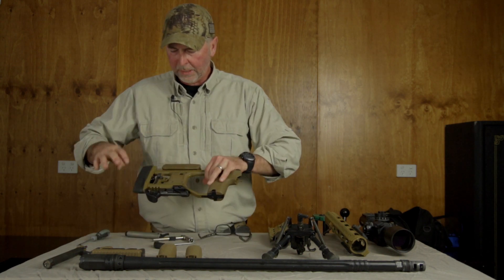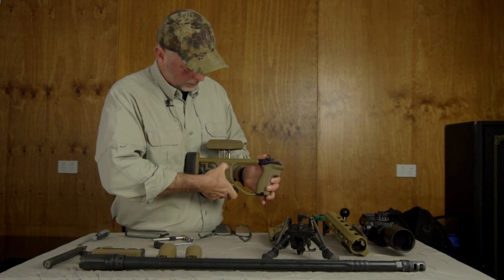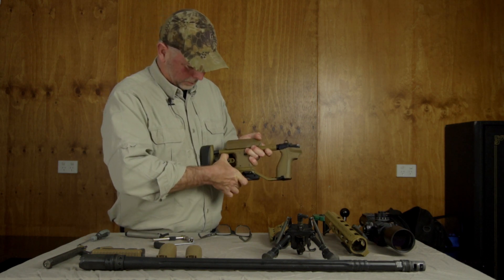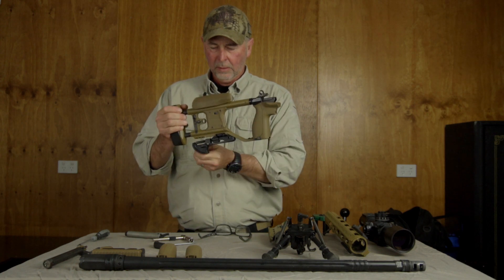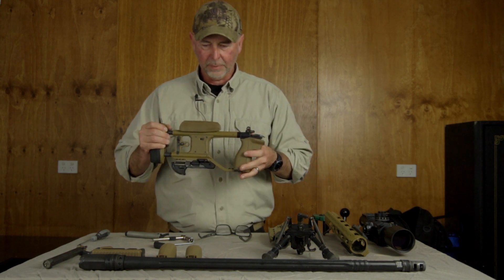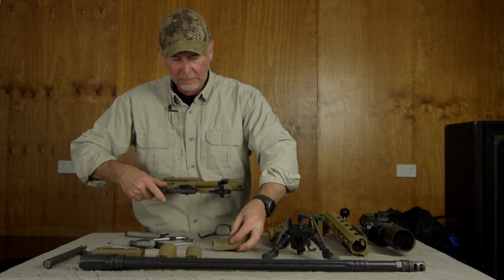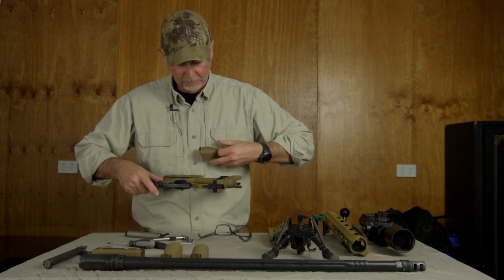With the butt, it's designed so that it's multi-adjustable by the user while he's lying down. This button here essentially releases the cheek piece — it can move up and down and can be adjusted while the shooter is actually looking through the scope to the right height. Same with the butt, it can be moved in and out, and the butt plate moves up and down as required. Coarse adjust and then fine adjust. The back strap is easily removable using a T10 Torx — loosen that off and the back strap comes off. There's a medium and a large, so really something for everyone.